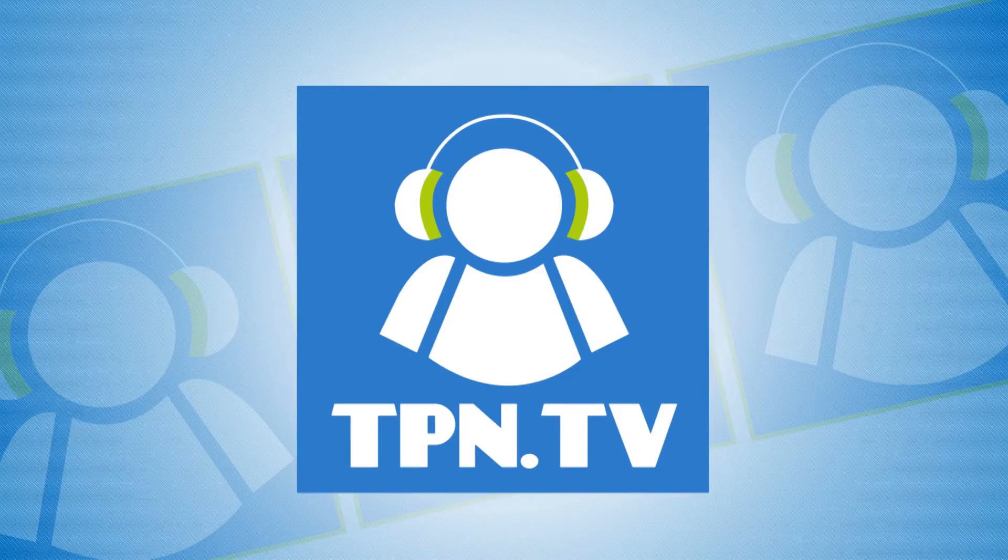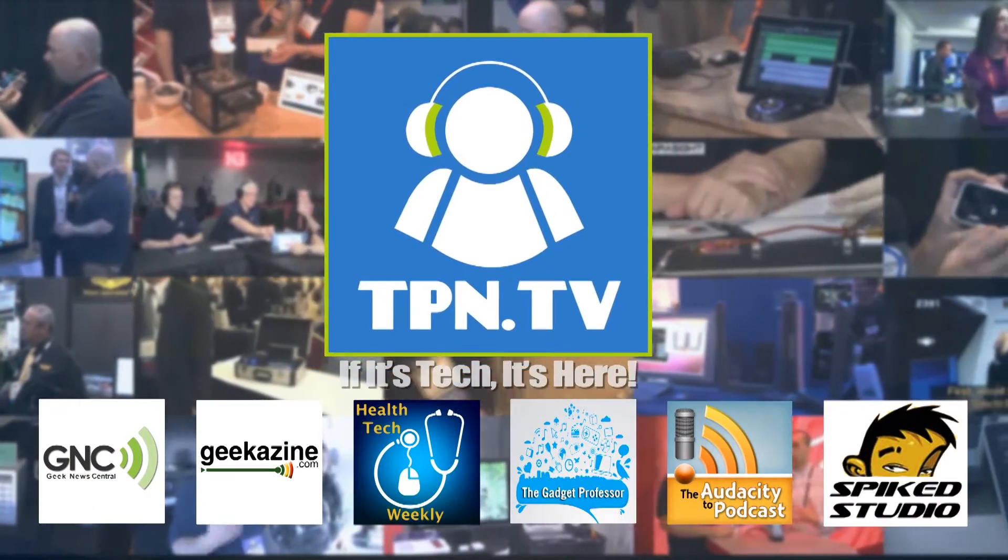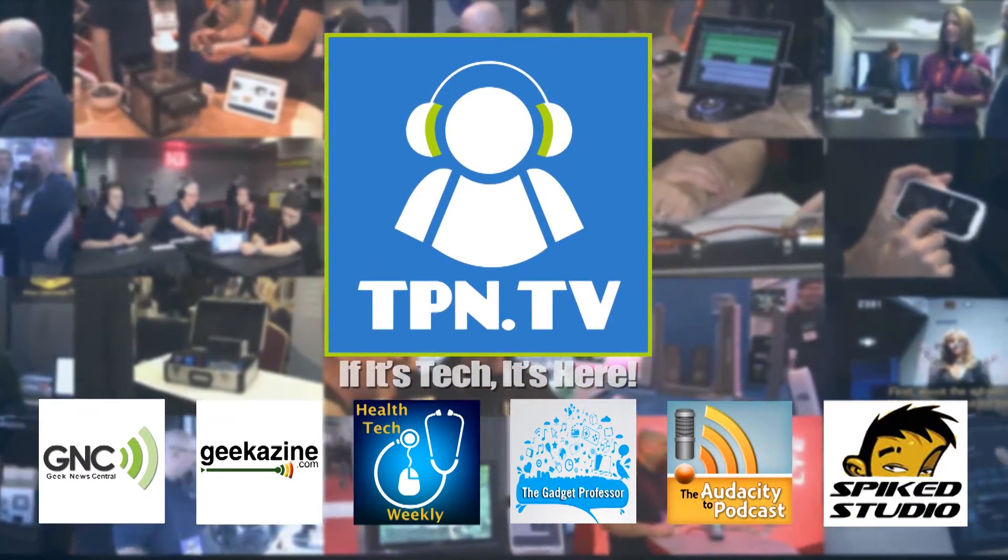This is the Tech Podcast Network. If it's tech, it's here. I'm going to show you an awesome little device that not only looks beautiful, but you could use it for almost anything in your media production or media consumption. You're watching CES 2014 coverage of the Tech Podcast Network.